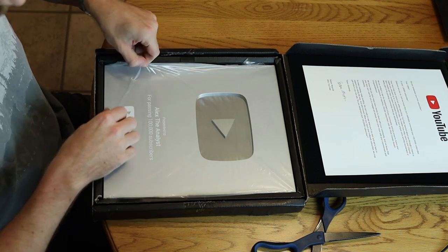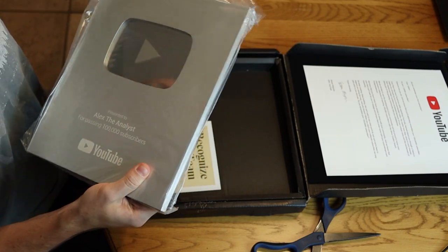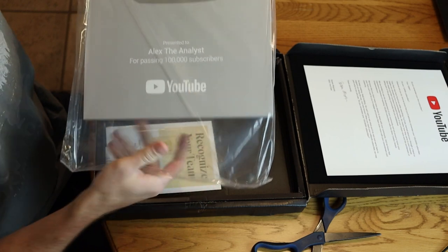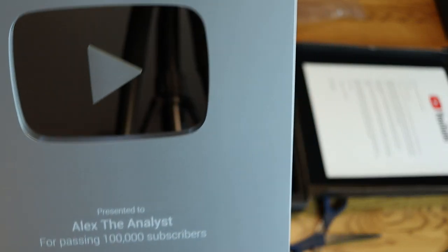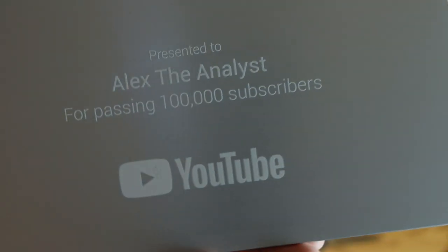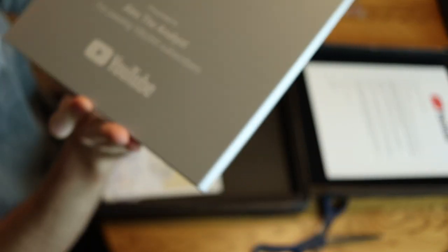There it is, let's take it out of the box because I want to hold it. It's in this plastic container, let's take it out. I should probably get this on video — that's nice. And there we have it, so it is the play button.